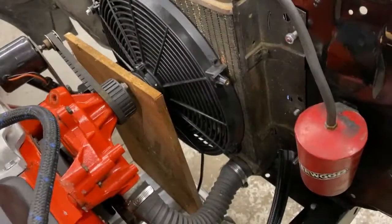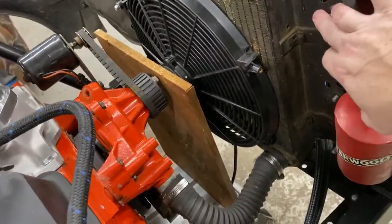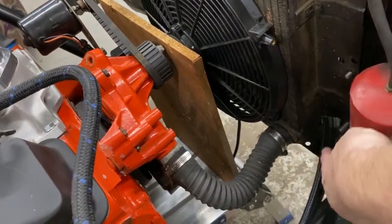Welcome back to the YouTube channel guys. We're back here today again working on the Nova once more, trying to get some more stuff done, getting ready for the season. We're going to make a bracket for the electric fan that's going to go from here to here, and the same thing on the bottom.